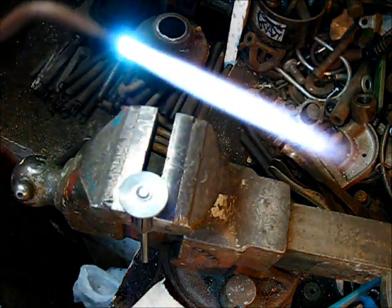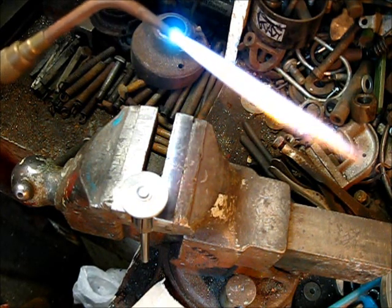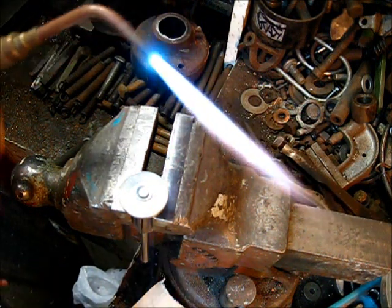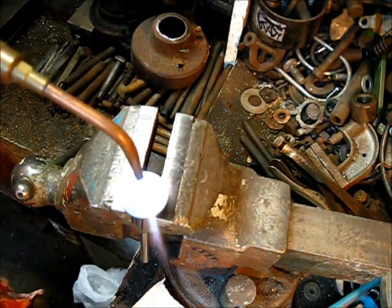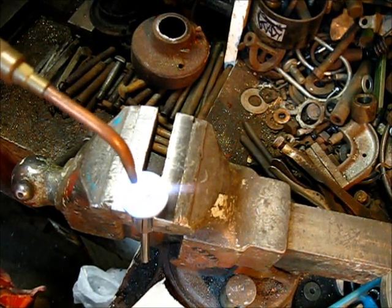Get yourself a real nice light flame — a feather-type flame with no hiss. A good silent flame. Take your time. A slow heat. You only need the heat to center the stem part.